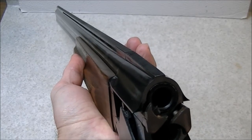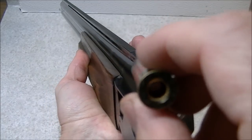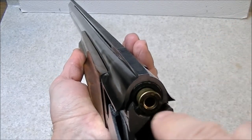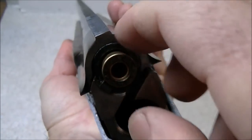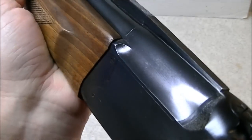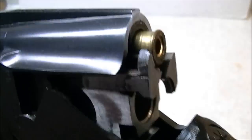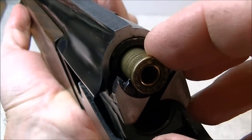Here's a quick demonstration of how the extractor system works. We've got a shell which is unprimed, resized and empty, so it's safe to use as a demonstration. We put it into the adapter tube and looking closely you can see how the extractor on the adapter tube engages the rim of the shell. When we close the gun up it closes quite nicely, and when we open the gun up you can see how the shell is pushed out — the same way it would be if it were the original size shell for the gun.